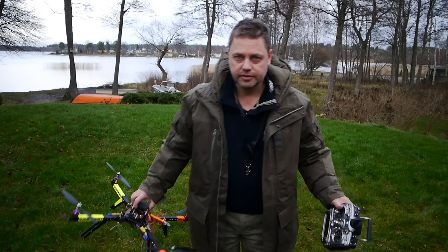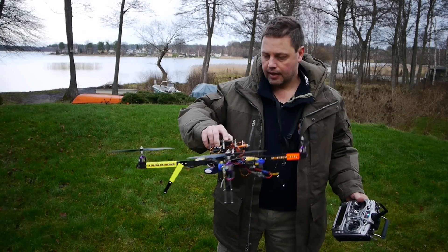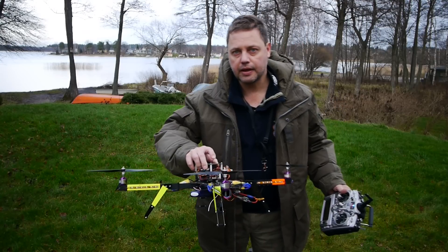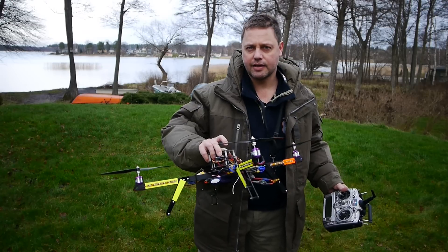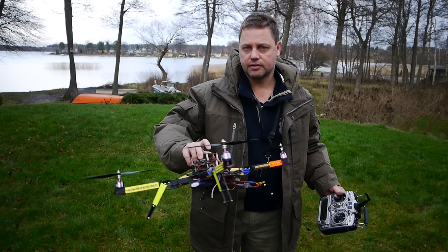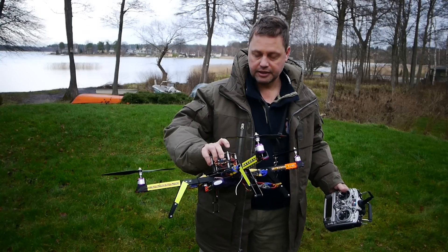Good afternoon, my name is Thomas and this is my quad. I'm going to tune some PIDs, but when I tried before it seems like it's quite powerless. When I give full thrust it won't really give that rocket climb that I expected.